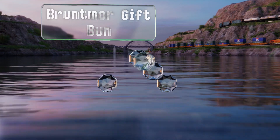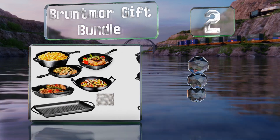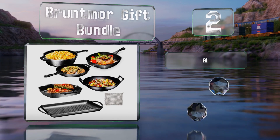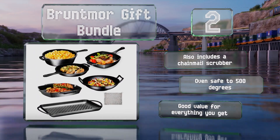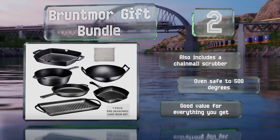At number two, from a deep 14-inch wok to a large rectangular grill pan and many pieces in between, the Bruntmore gift bundle includes a wide range of versatile items. These are just as suitable for use in the kitchen as at a campsite. They are oven safe to 500 degrees and the set also includes a chainmail scrubber. It's a good value for everything you get.